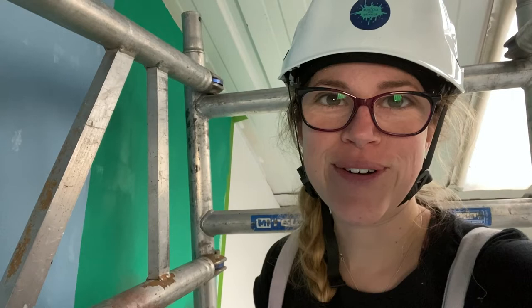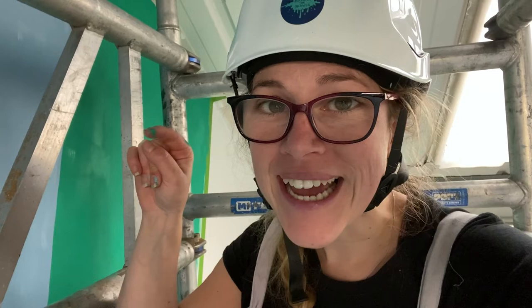I'm up at the top again and I've got a new color — green. I want to show you how clean this line is, because nobody is going to come up here and see it.